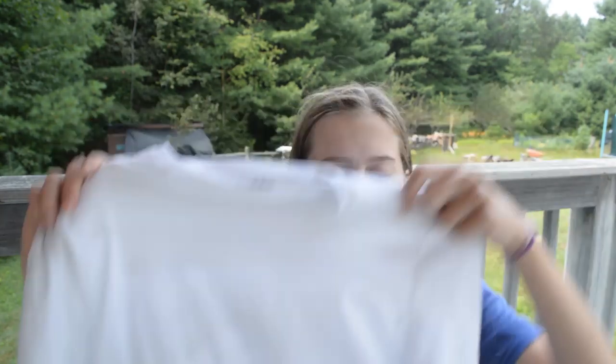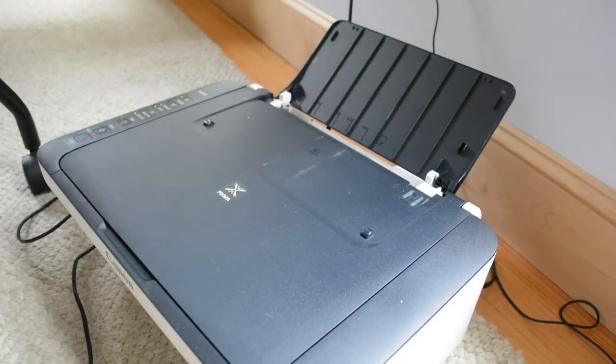The first step, of course, is to gather all your materials, get your design, and read the instructions on your transfers. My transfer said to flip all of the designs horizontally so that when you iron them on, they turn out straight. Next, I'm going to iron out my t-shirt because I want it to be completely flat for when I put the design on, so there's no wrinkles in the design. And then I'm going to print out my transfers — I'll be right back after I iron the t-shirt.